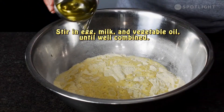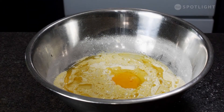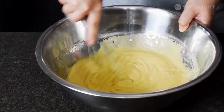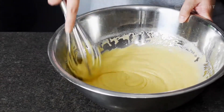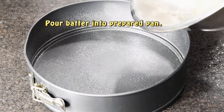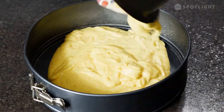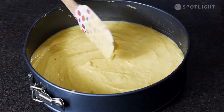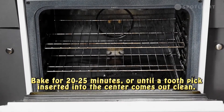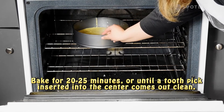Stir in the egg, milk, and vegetable oil until well combined. Pour the batter into the prepared pan. Bake in the oven for 20 to 25 minutes or until a toothpick inserted into the center comes out clean.